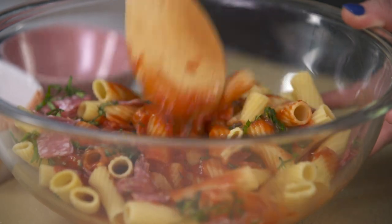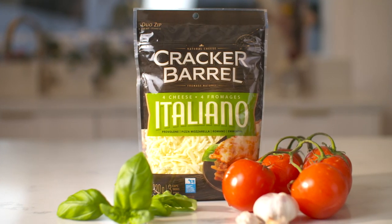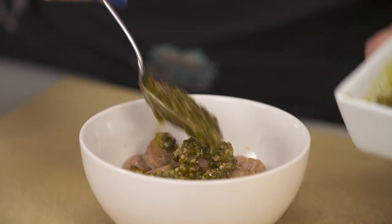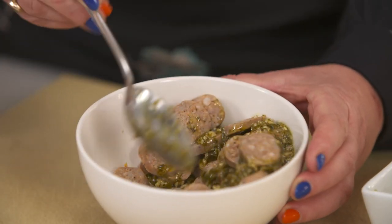Everything is looking fantastic. What are we doing next? Next we're going to add one package of Cracker Barrel Four Cheese Italiano Shredded Cheese. Let it sit and then toss the sausages with pesto and set aside.